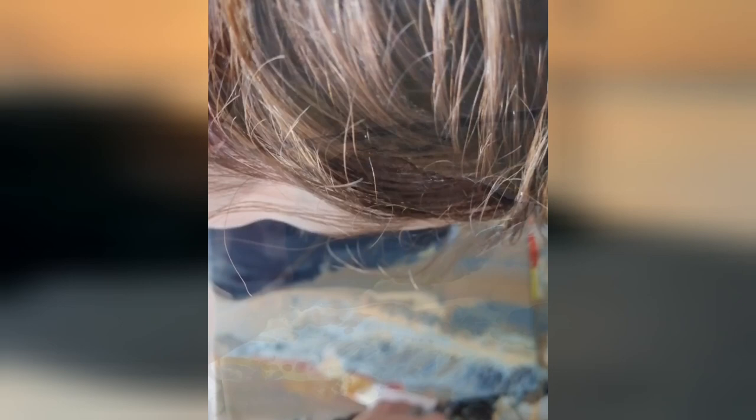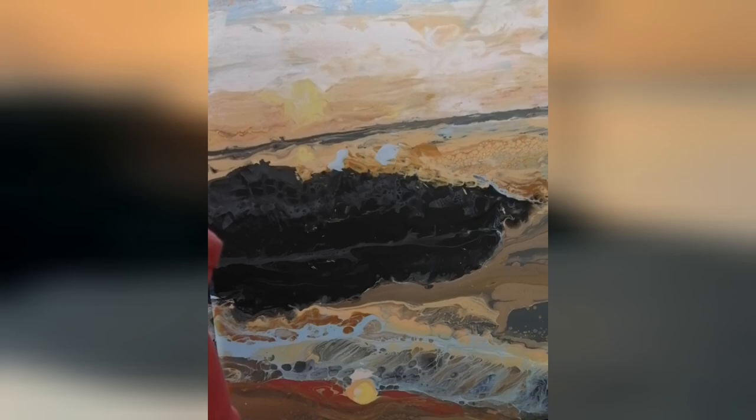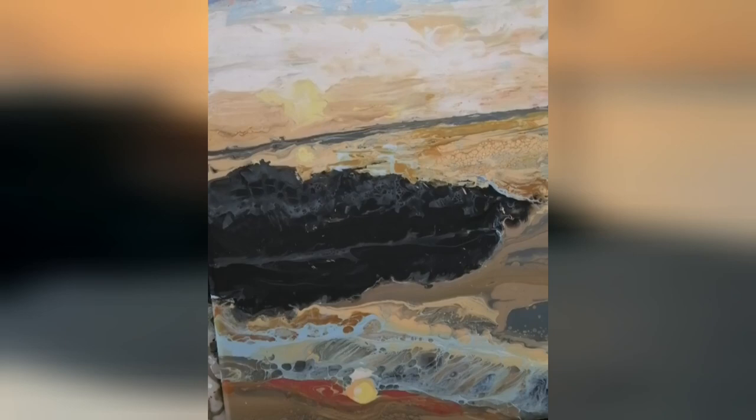Here I'm using a sponge brush wrapped in plastic wrap and dipping it in my fluid paints to correct some details. I have seen Priscilla Betzel of Expressionist Art Studio using that method recently in a beautiful landscape of a tree, and I thought I'd try it out. My horizon wasn't perfectly straight so I used painters tape and my palette knife dipped into fluid paints to correct this.